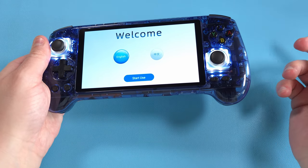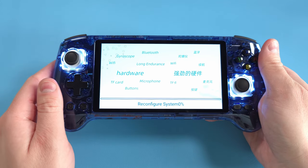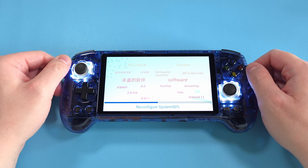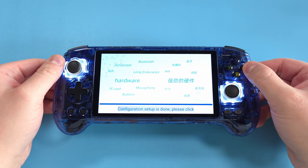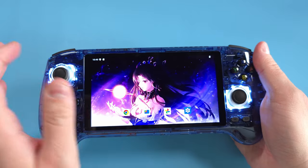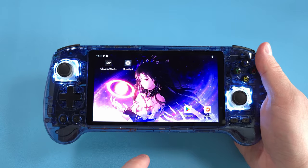So the device arrived, you have your SD card — either your own or the one that came with it. Let's set it up. We're just going to go through the original setup and normal things, nothing really to talk about yet. Let this do its thing and we'll come back when it's done. The configuration is done — go ahead and push A or B. And now we're in Android on the home screen.